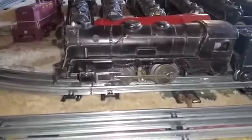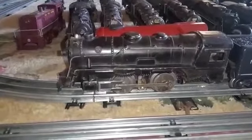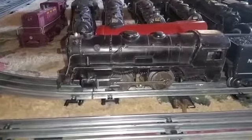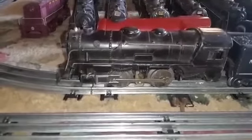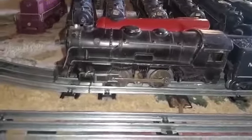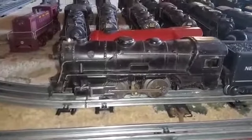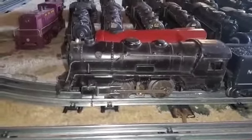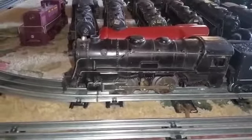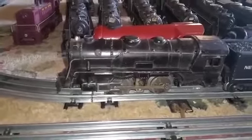Unless you know how to work on these and you know how to bypass that E-unit, this engine would never have run again — unless you want to pull the wheels off, split the frame, and replace that E-unit. It just isn't worth the effort to get one of these old engines running; it's expensive and it's time-consuming. Bypassing the E-unit is literally a five-minute job, and you get actually more power available to the motor because you're not powering that coil in the E-unit. So a really, really simple fix.